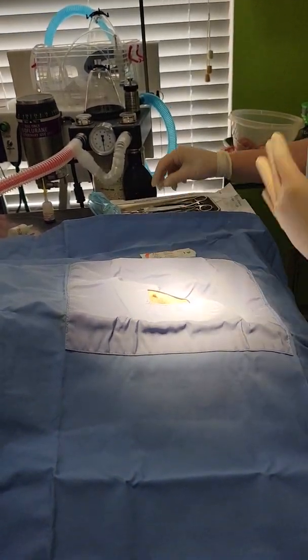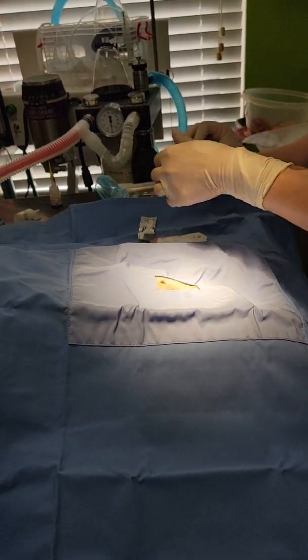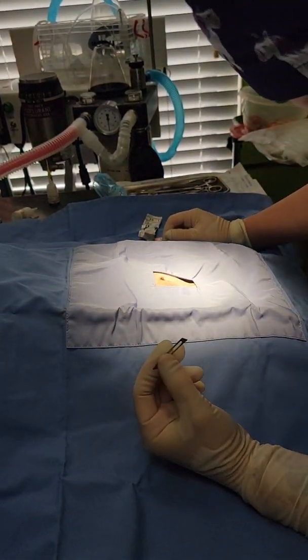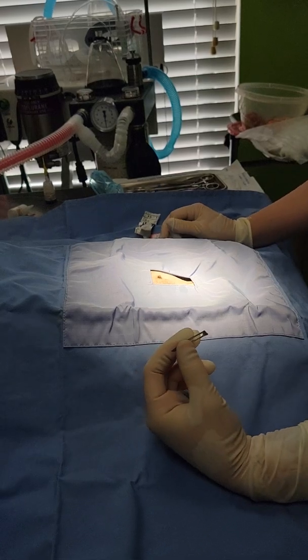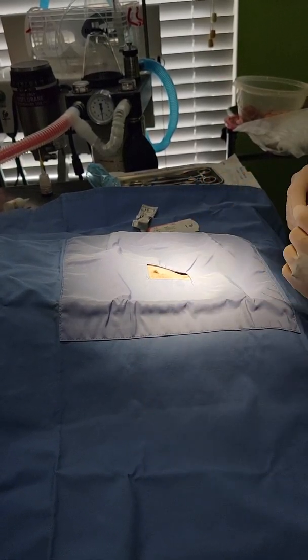So what we've done before already: we've pre-medicated with midazolam and buprenorphine. He's on inhaled isoflurane. We've shaved, we've prepped. We've also done a local lidocaine block with 0.1 mls on either side of our incision.